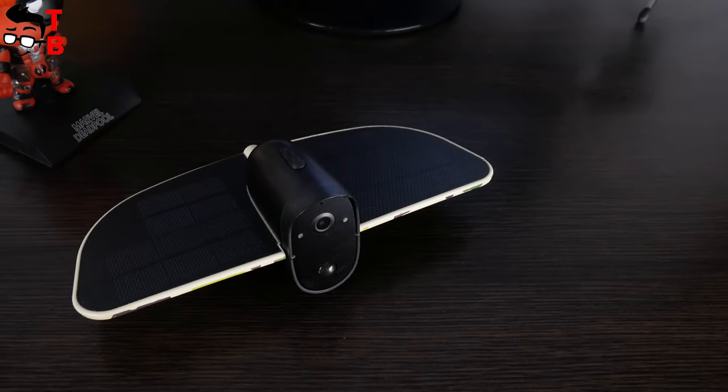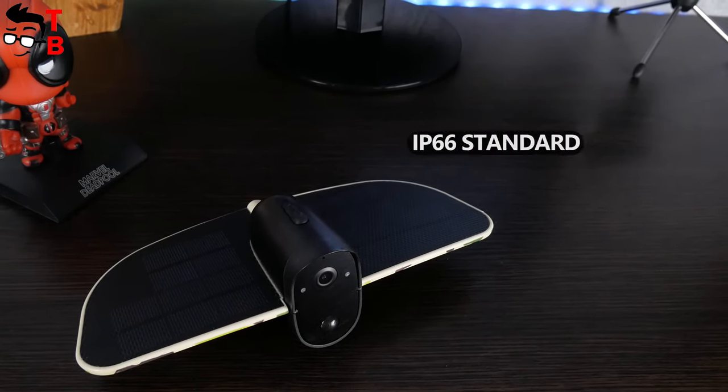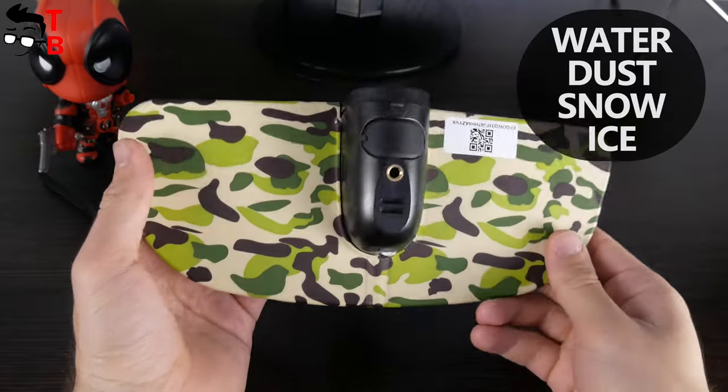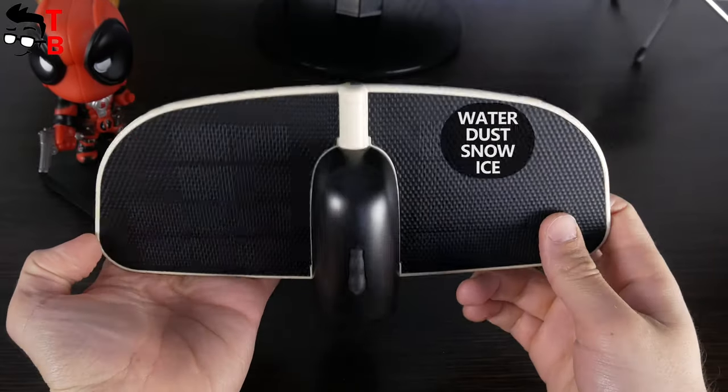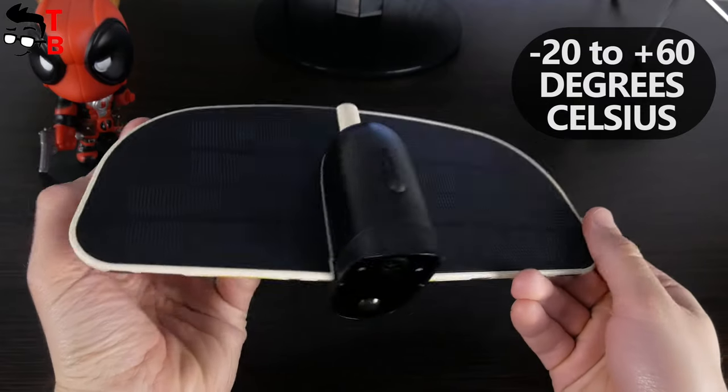Solium S70 Wi-Fi camera is waterproof by IP66 standard. It is not afraid of water, dust, snow, ice, etc. You can use the camera at temperatures between minus 20 to 60 degrees Celsius.